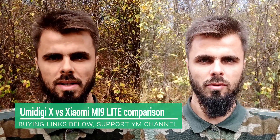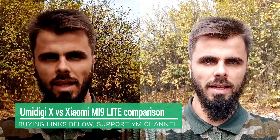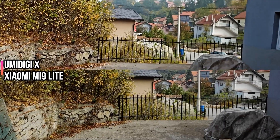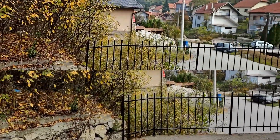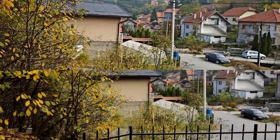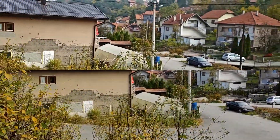Now the camera comparison — Umidigi GX versus Xiaomi Mi 9 Lite, $180 versus $250. For the front selfie camera, judge for yourself, but the obvious winner is the Mi 9 Lite. It's just more advanced. Moving to the video sample comparison: again, judge for yourself, but the clear winner is the Xiaomi Mi 9 Lite — it is simply more advanced in the camera department.